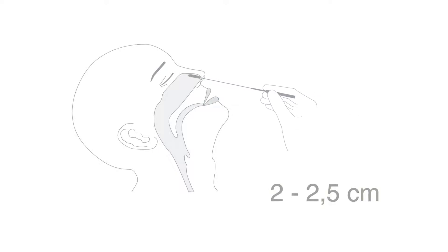When collecting a nasal swab, it is important to obtain as much secretion as possible. Before taking a swab from your nose, tilt your head back slightly. Insert the swab into the nostril as far as the turbinate bone, gently pushing it approximately 2 to 2.5 cm into the nostril until you meet resistance at the level of the turbinate bone.